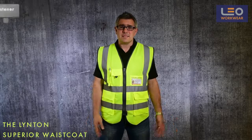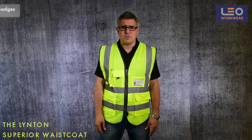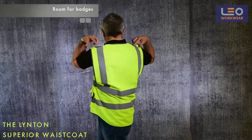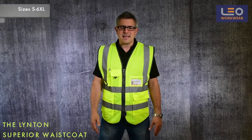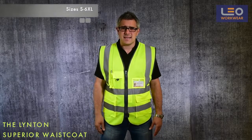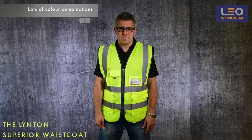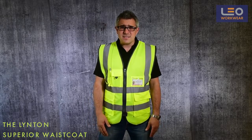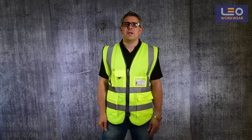Like all Leo garments, there is plenty of room for a badge at the front and also at the back. It's available in sizes small to 6XL in a variety of colours straight from stock. To summarise, this is a great garment with a wealth of features, perfect for a wide range of working environments.